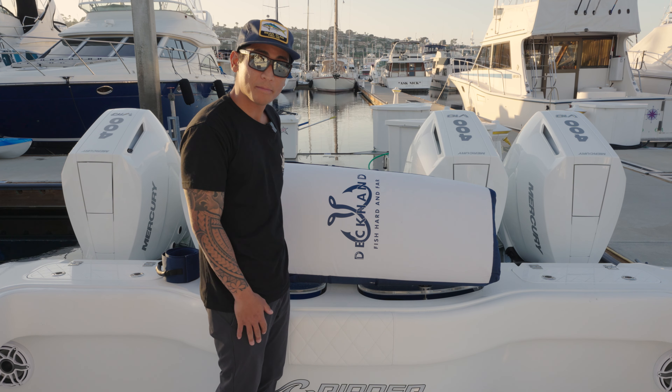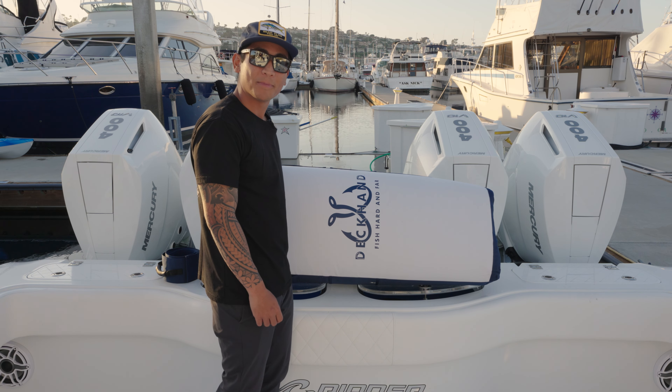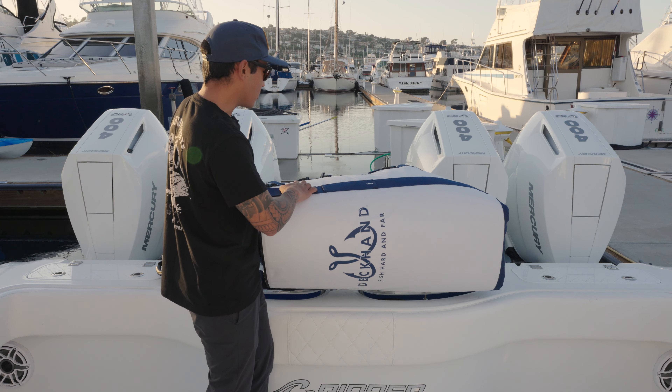There are really a ton of features on this new bag, and I'm going to do my best to hit the key points. This is the 90-inch kill bag, so this is going to be your cow tuna bag — your 100 to 150-plus pound fish. We'll go ahead and open it up and take a look.